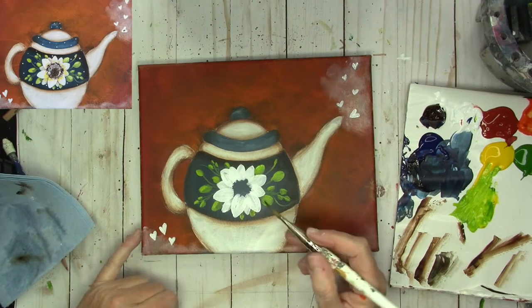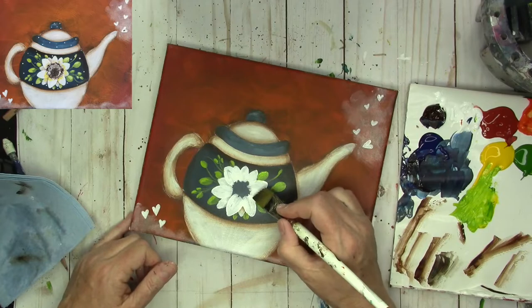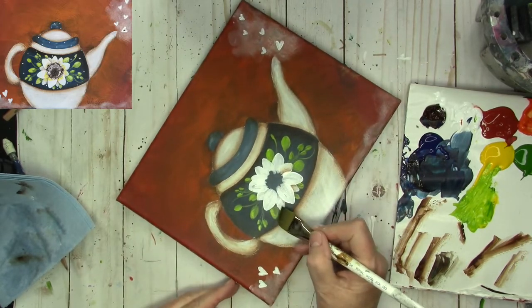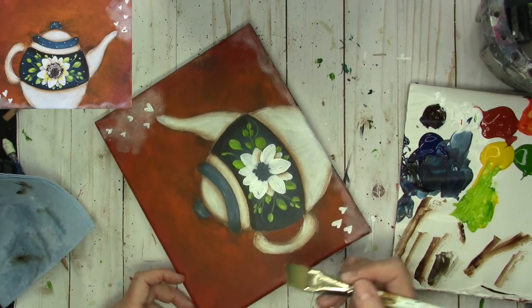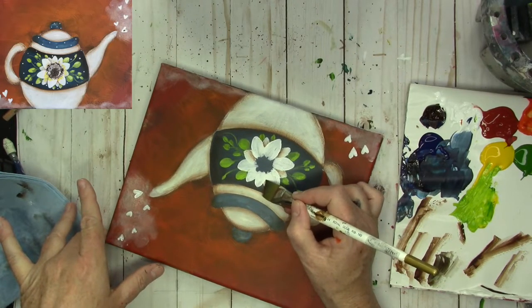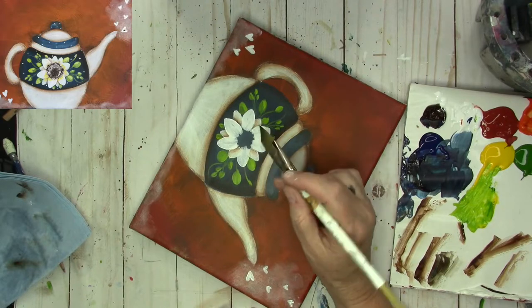I'm going to stay off the biggest petals that are in front for now. This one is in the back, so I'm going to put some shading on it. You might not be able to shade both sides of the petal at one time — it depends on if you're able to kick up the end of that brush. If not, just do one side and then come back and do the other side after, like we've been doing, so that the other side can dry.